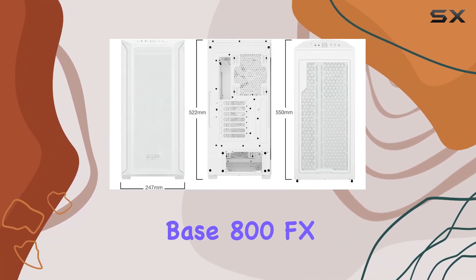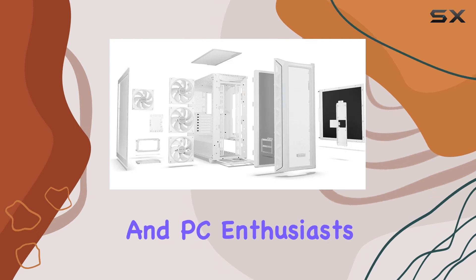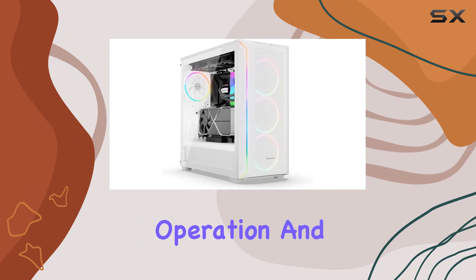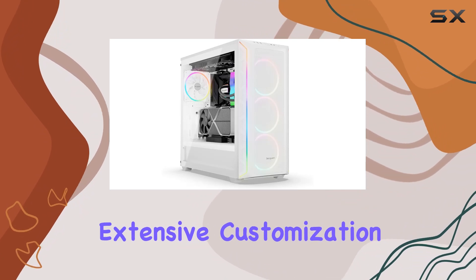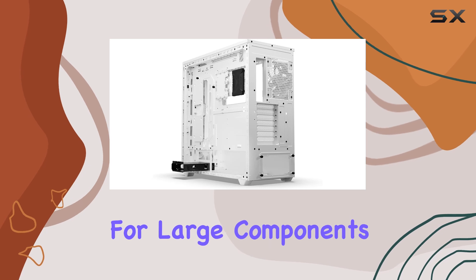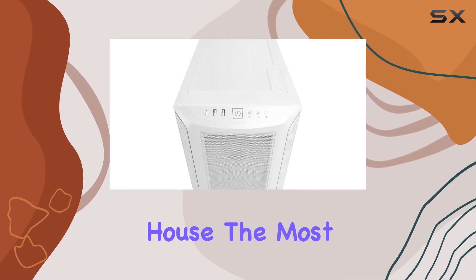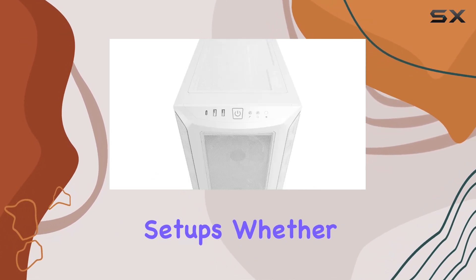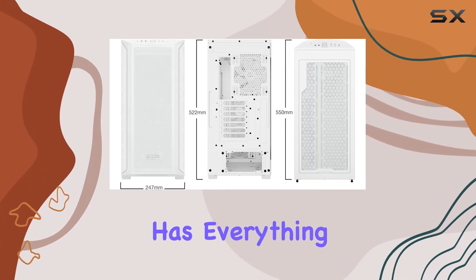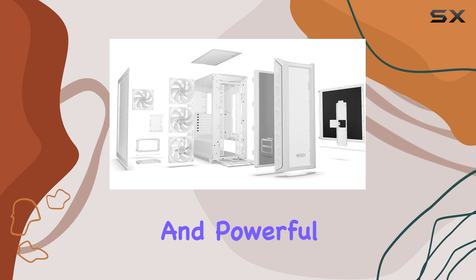In summary, the be quiet! Shadow Base 800 FX is a top-tier choice for gamers and PC enthusiasts looking for a case that offers superior airflow, quiet operation, and extensive customization options. With its high-quality build materials and support for large components, it's ready to house the most demanding gaming setups — whether you're building a high-end rig or upgrading your current setup.